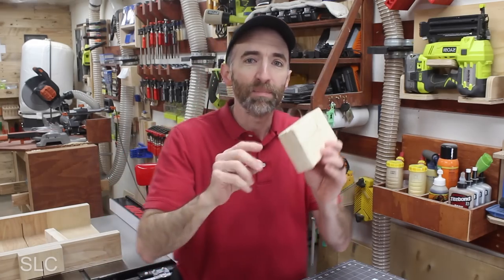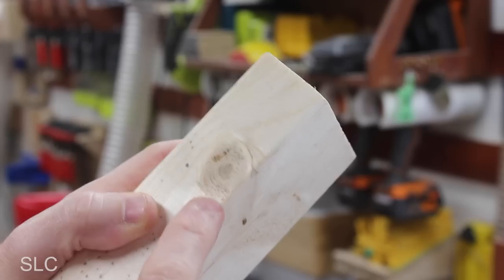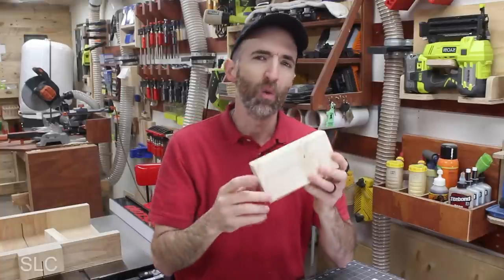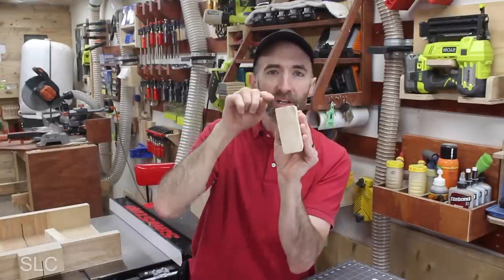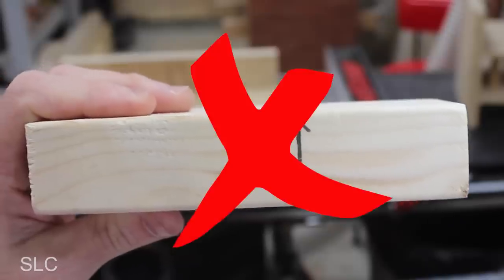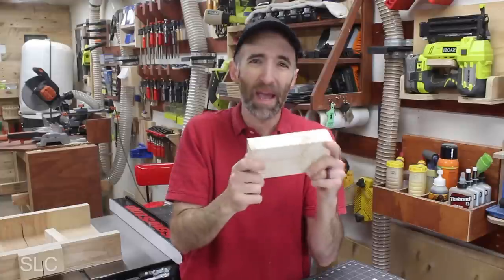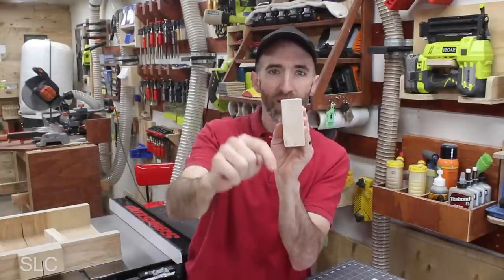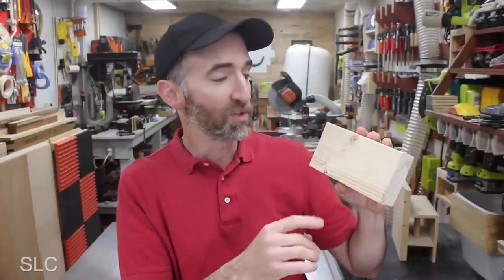Now there are two more things to keep in mind when grabbing our wood. Try and grab pieces with a minimal amount of knots — knots are hard to cut through and we don't want that issue. Also, we want to make sure we're dealing with long grain. We don't want cross grain, because that could easily cause kickback and just make it difficult to use. So make sure we're dealing with long grain.